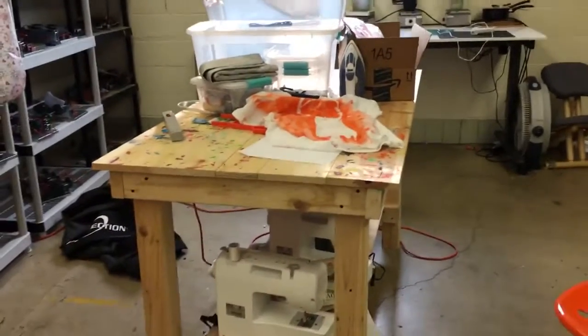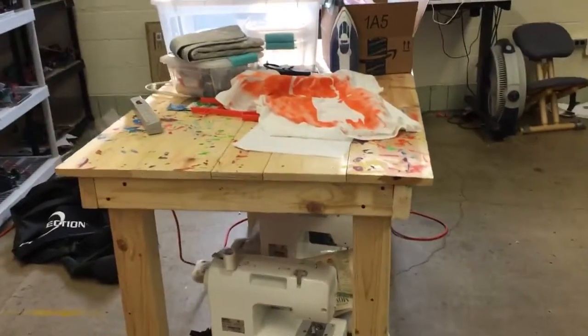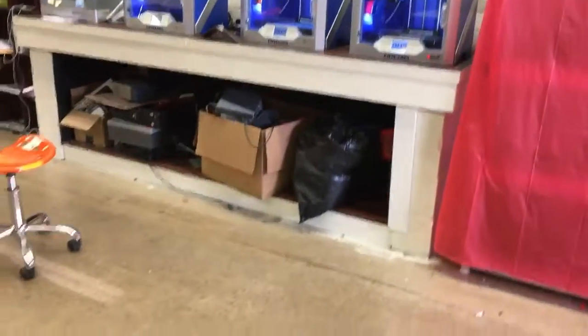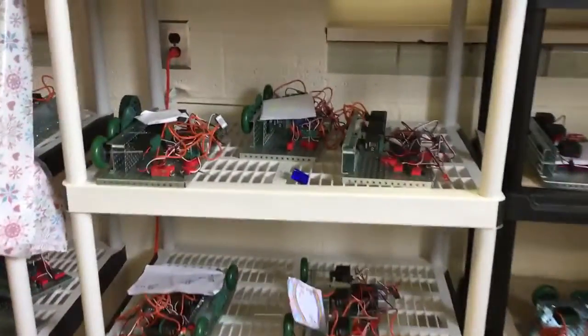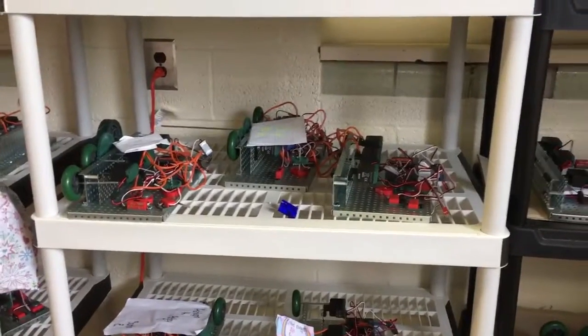We got a nice little workbench here that we put together, and I'm sticking my sewing machines under there right now. I probably really need to get them back over there and clean that up a little bit. You can see the projects that the kids have been putting together for automation robotics.